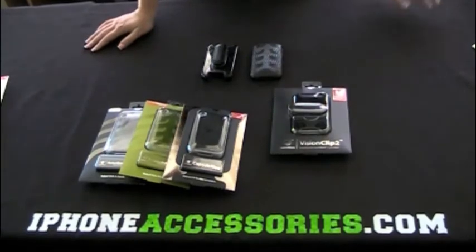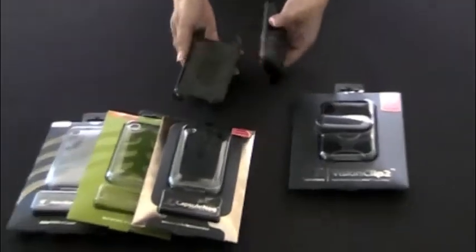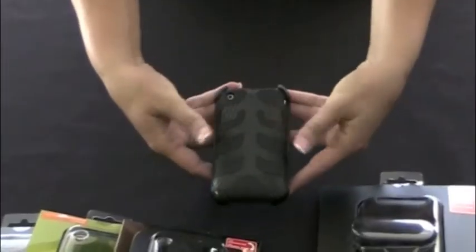The way the Vision Clip 2 works is when you have one of these cases on, it's designed so that it's face in. What you do is you put the bottom in first so that it's nice and snug, and then you just push the top in.